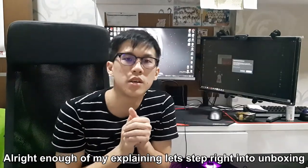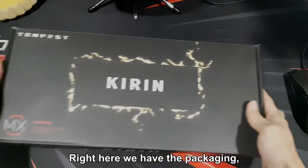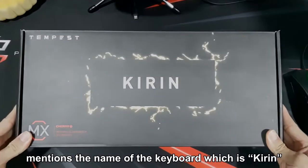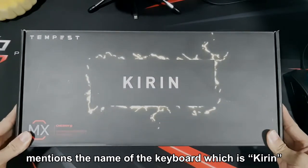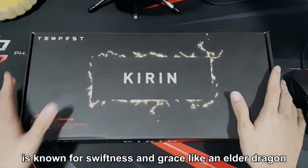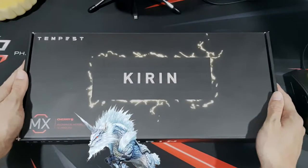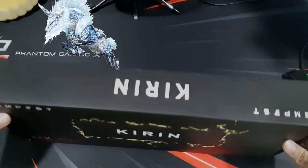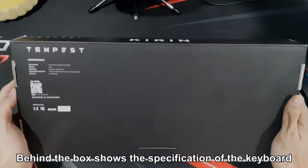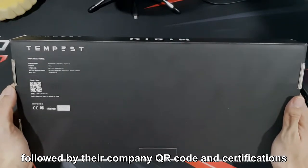Alright, so enough explaining — let's step right into the unboxing part. Right here we have the packaging, which has a sharp looking design that looks awesome and mentions the name of the keyboard, which is Kirin — named after a mythological beast known for swiftness and grace like an elder dragon. Behind the box shows the specifications of the keyboard followed by their company QR code and certifications.